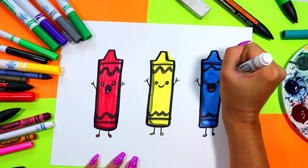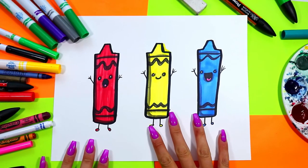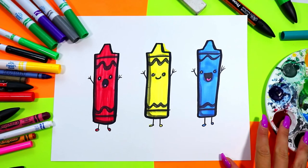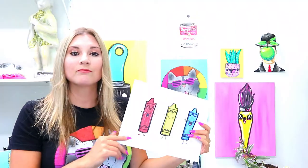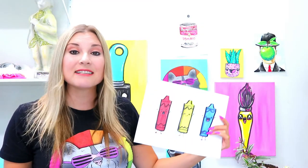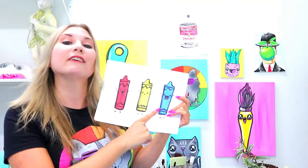I'm also going to do the underside of each mouth and around all the eyes. And just like that your primary color wax crayons are done! Make sure that you subscribe to this channel and tell me in the comments what colors did you pick to color your lovely little crayons.